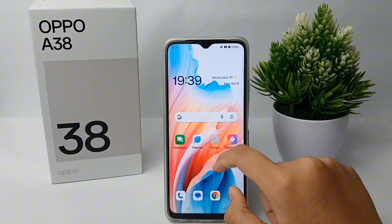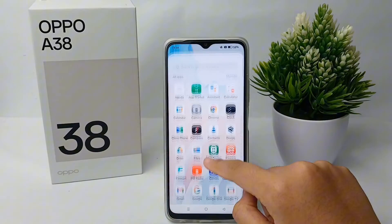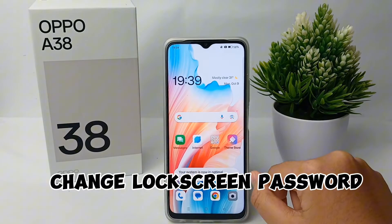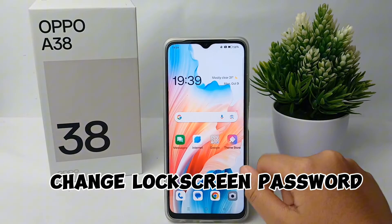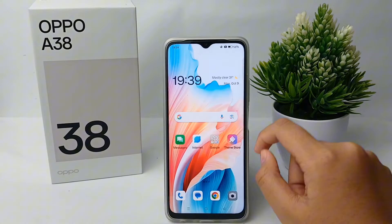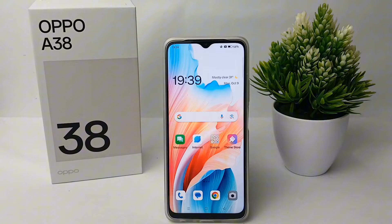Hello everyone, welcome back to Spara YouTube channel. In this video I'm going to share a tutorial on how to change the lock screen password on the OPPO A38 easily. Without further ado, let's get started.